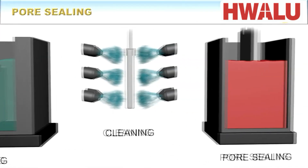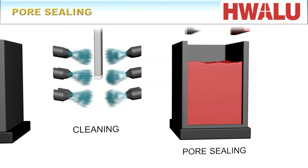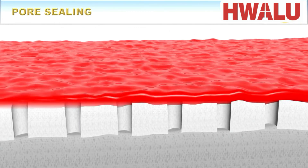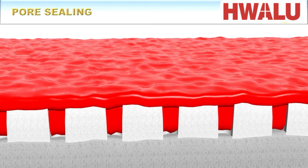Finally, the pores in the anodic aluminum oxide layer are normally used to achieve long-term protection against corrosion, improve the resistance against mechanical damage, or to simply apply an aesthetic appearance. This can be done for instance by hydrothermal sealing, paints, or a variety of alternative methods, which will be discussed in the next episode.